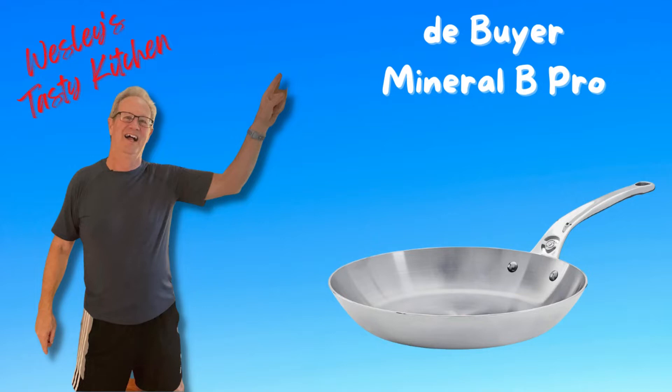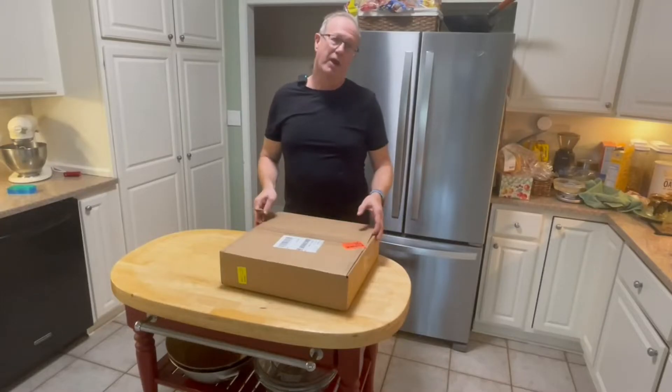I first want to apologize for the southern boy's mispronunciation of de Buyer. The French pronunciation is 'de Buyer' — that's the proper pronunciation of this company since it's French.